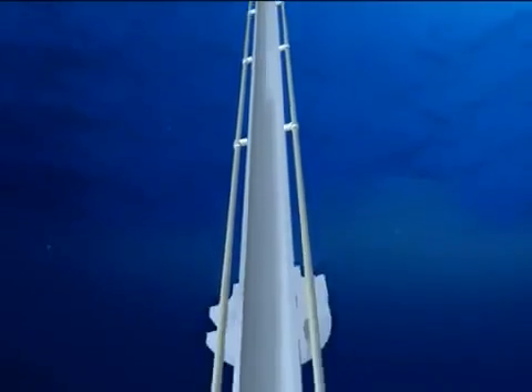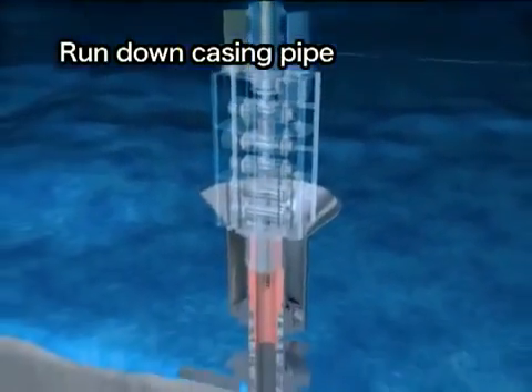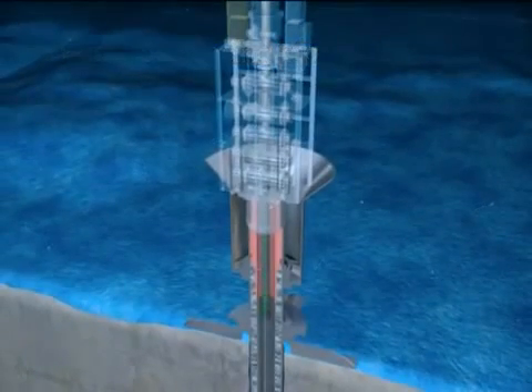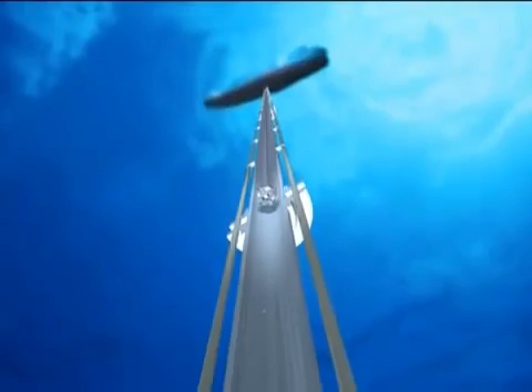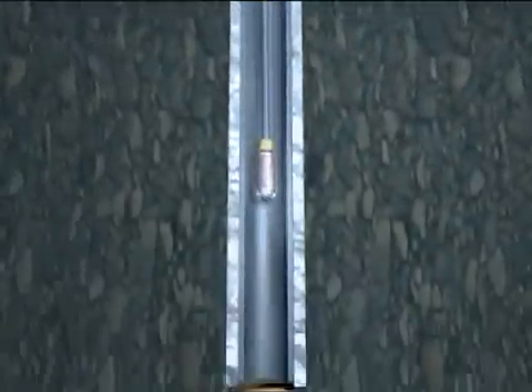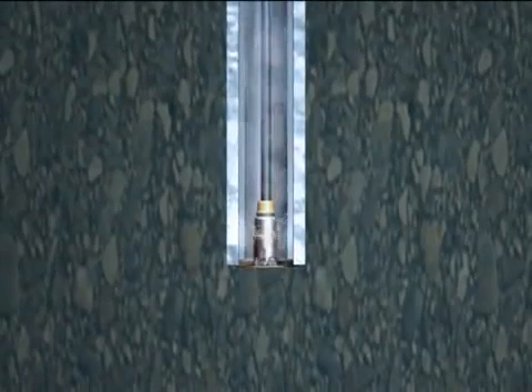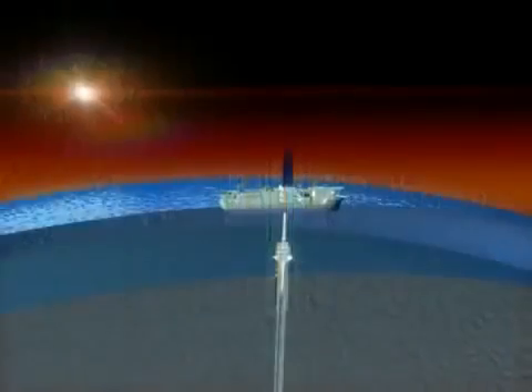To drill the hole even deeper, a narrower casing pipe is set in to protect the drilled hole. After the casing pipe has been installed, cement is pumped into the space between the hole and the casing pipe to fix the pipe in place. Again, an even smaller drill bit is run down through the riser pipe and casing pipe and the drilling continues. Repeating this process, the Chikyu will drill through the ocean crust to collect fresh, live mantle.